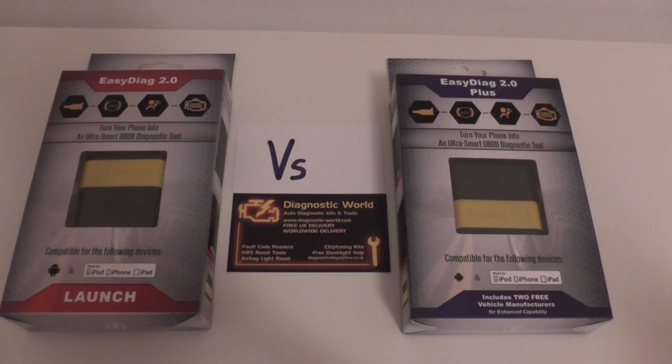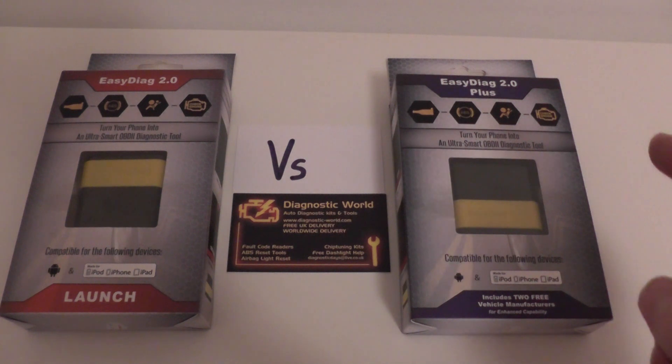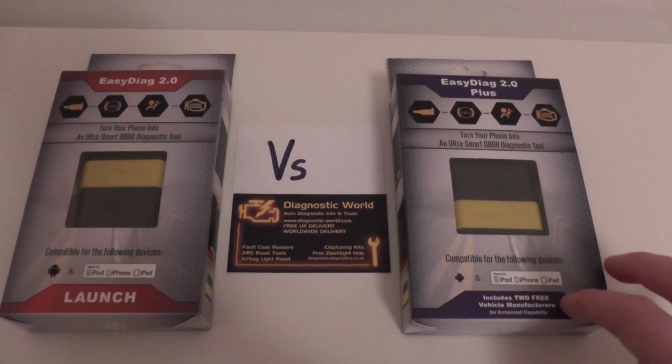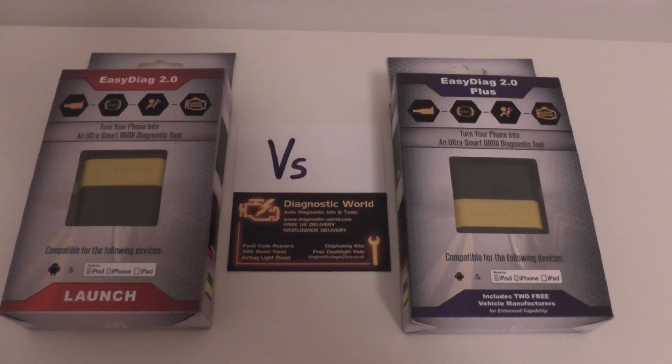I hope that was a little bit helpful. It just explains the basic differences between the 2.0 and the 2.0 Plus. They're both great kits, but our recommendation would be to go for the Easy Diag 2.0 Plus. They are available from Diagnostic World at www.diagnostic-world.com, or you can click the link directly below this video. Thanks for watching.